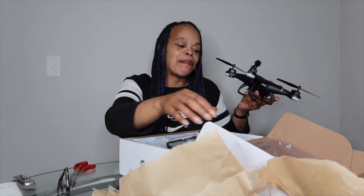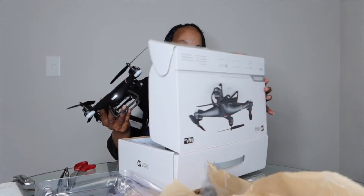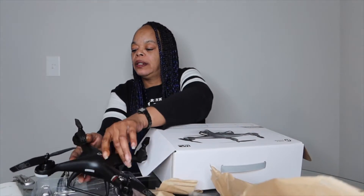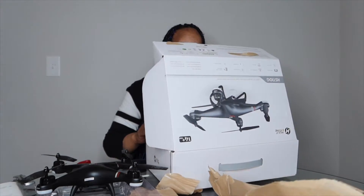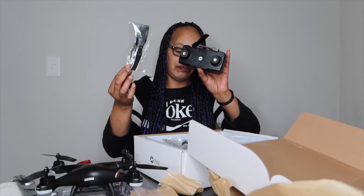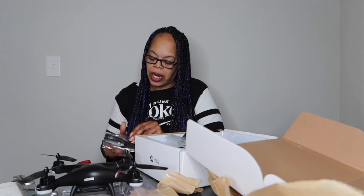So the way it looks on the box — I might have to put my glasses on, y'all know I wear glasses right? I better do that because I can't see this writing anyway. Okay, so we can see where some of these items go. This is the part I hold on to, and these go on the drone — look like little propellers. That's exactly what they are.